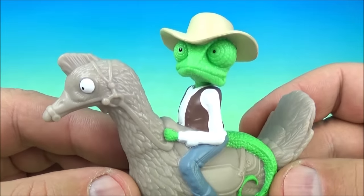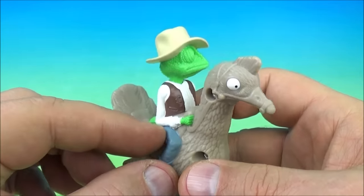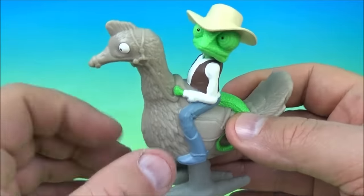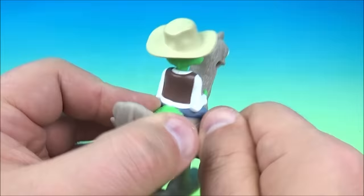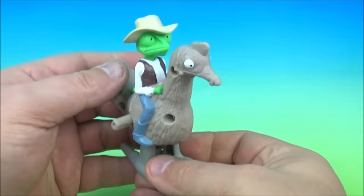First up in the set we have Roadrunner Rango. Here is Rango the Lizard hanging out on top of his Roadrunner bird. Cool saddle and everything going on. The gimmick is on the side here — you can spin this and wind this up, and once you get it wound up nice and tight you let it go and he rides along.